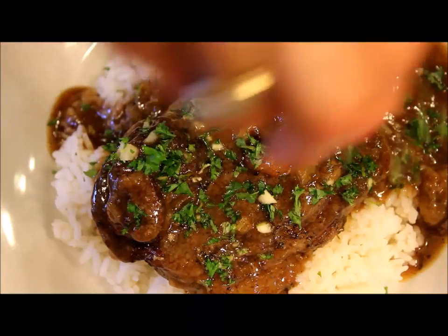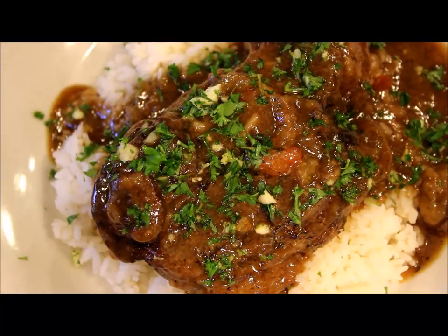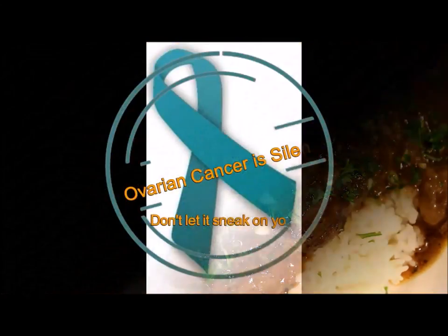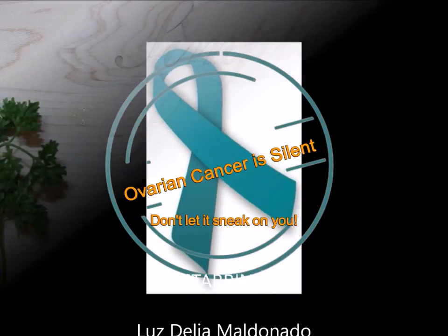Buen provecho and I hope you like this recipe. If you like this video, don't forget to click like and subscribe to my channel. I hope to see you soon. Thanks for watching. Bye!